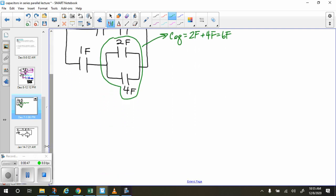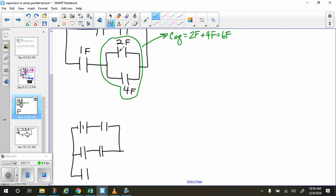We're going to redraw our circuit, and when you redraw it, it looks like this with our 100-volt battery. We have a two-farad capacitor at the top, a branch with two capacitors, and the bottom branch has two capacitors. We've combined those into one capacitor. So: 100 volts, 2 farads, 6 farads, 3 farads, 1 farad, and 6 farads.